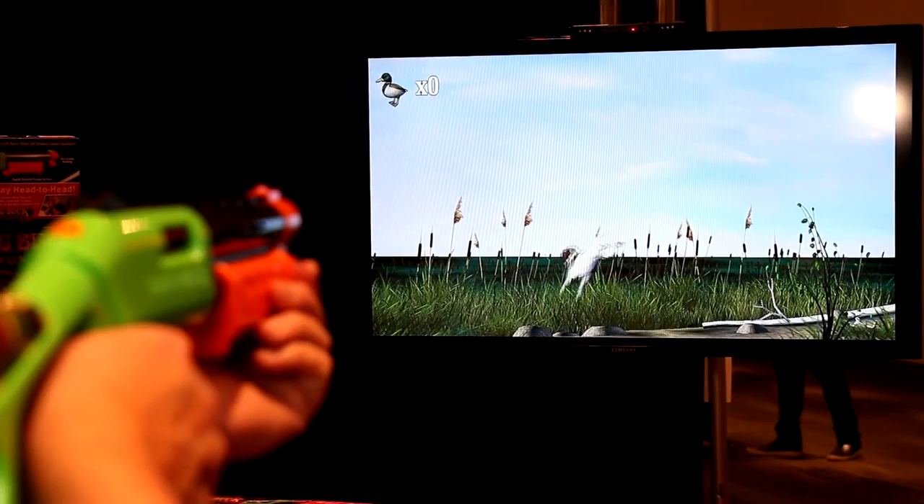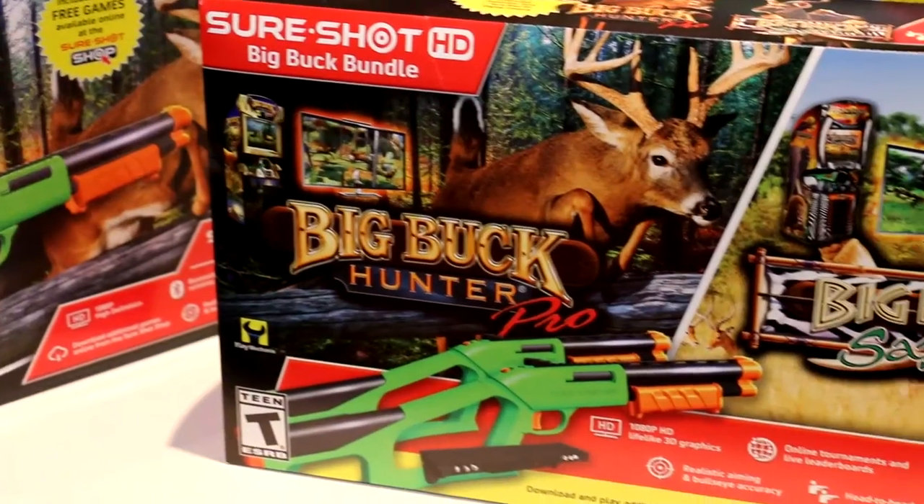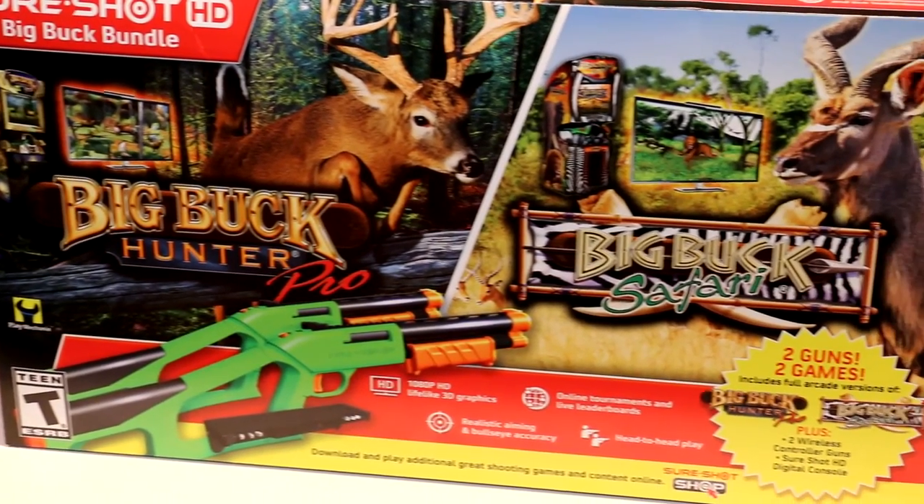Coming this August, we have the SureShot HD Big Buck Bundle which includes Big Buck Hunter Pro and Big Buck Safari. These two games together have over 660 levels and 35 bonus games that you can play separately. It also comes with two guns. The Big Buck Hunter Pro bundle will be $99 for two games and two guns.